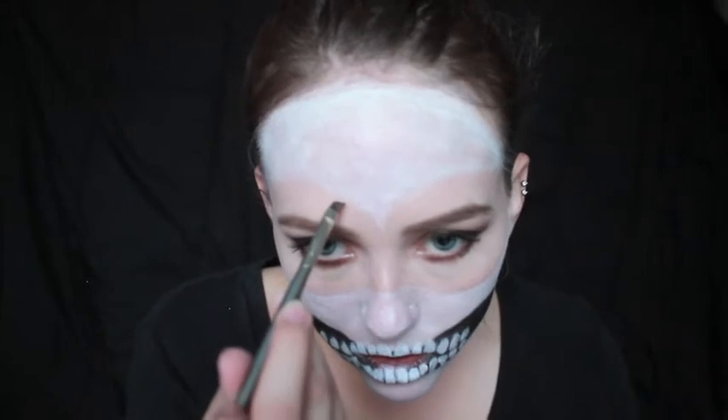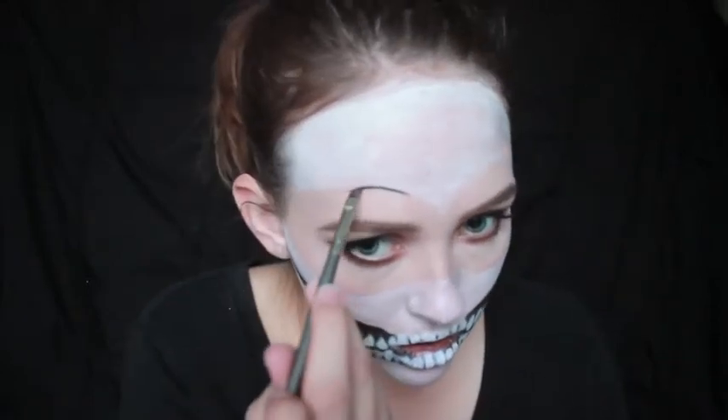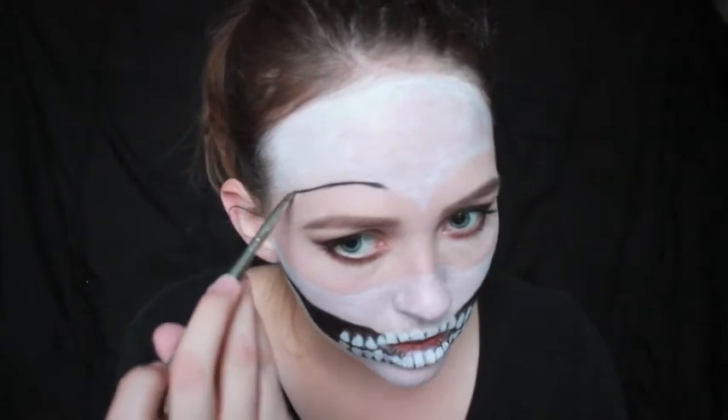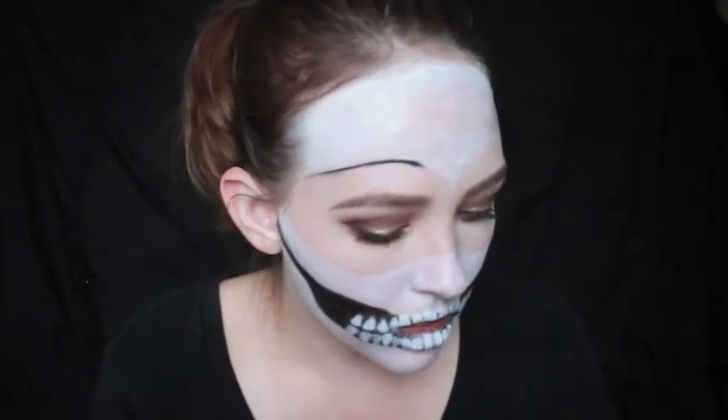I am using an angled brush on my gel liner to trace out the mask area, and it'll just help make it really pop that it's supposed to be a mask.